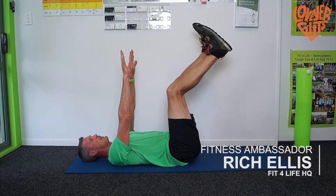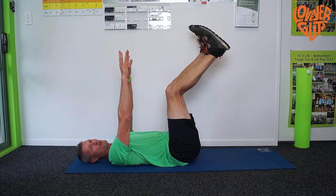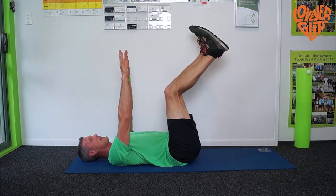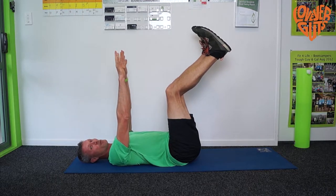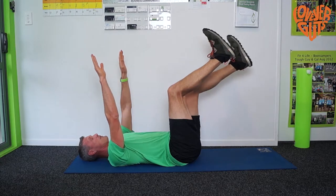If you've chosen to do the dead bug, then what that means is keeping your legs up in the air, keeping your arms up in the air and keeping your lower back down on the ground. So what you're going to do is a little bit of a brain teaser as well because you need to move your right arm and left leg at the same time.